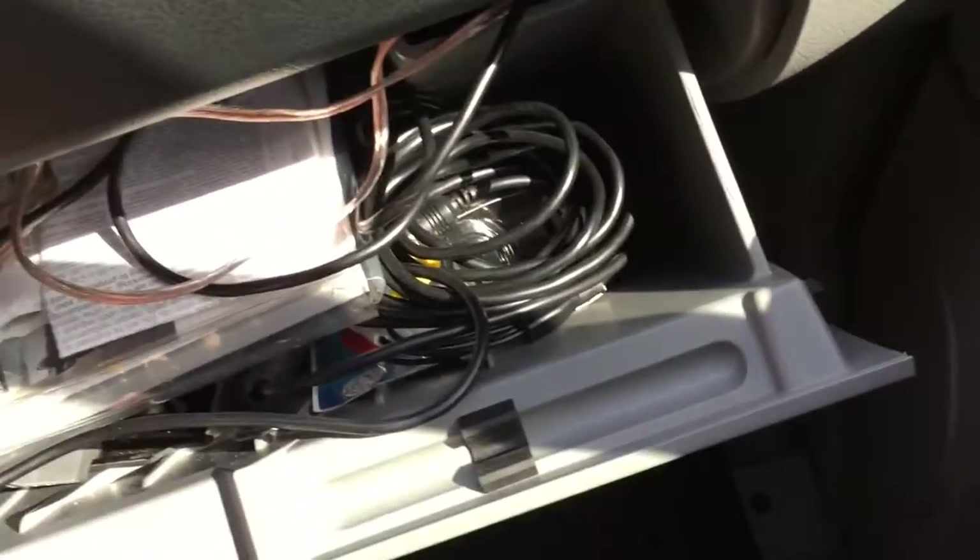It runs along the top here, over this post, hops over to the front of the cab area and drops down. There's a nice open area where they run their stock wiring for speakers — it drops right down in there — and I was able to temporarily put all my wiring in the glove box.